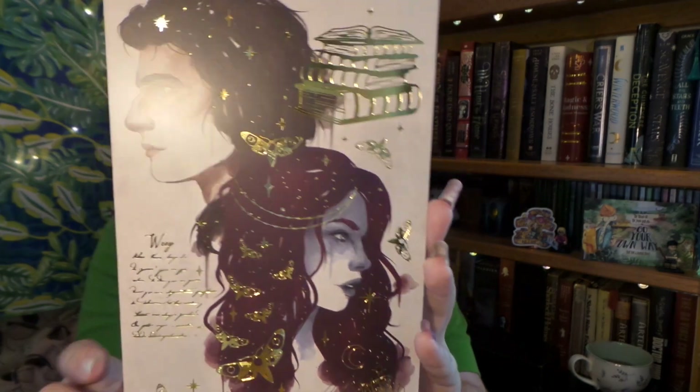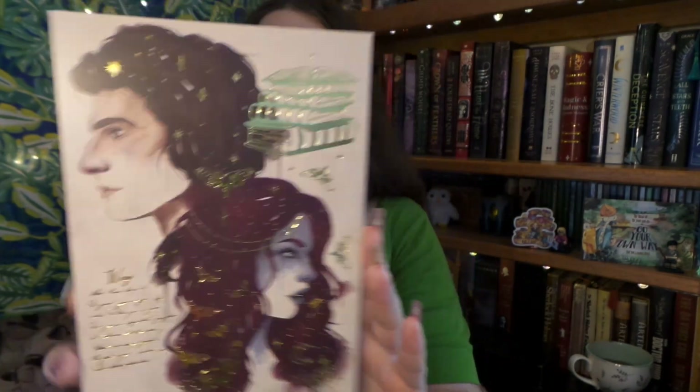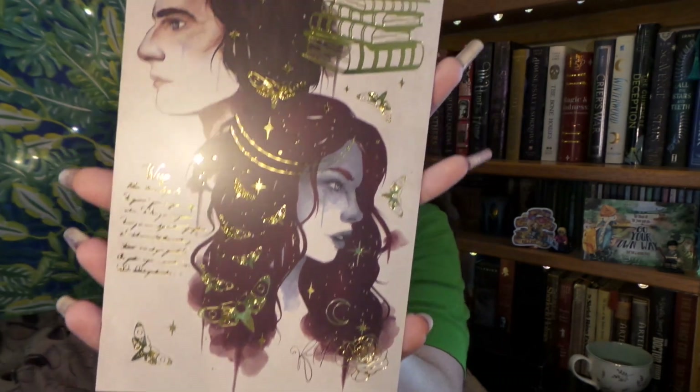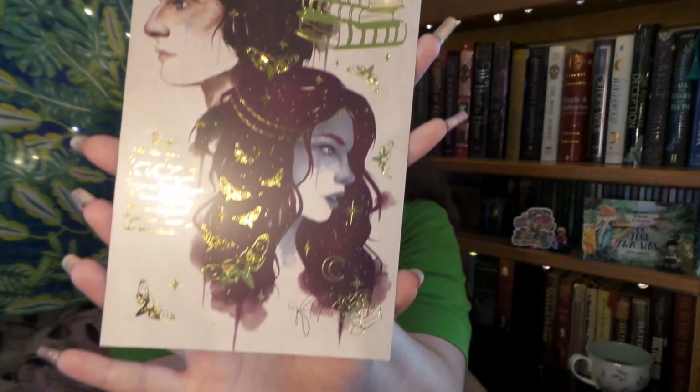Wow — we have a gilded piece of artwork, and it looks like this is Strange the Dreamer. Yes, I think this is Strange the Dreamer. This is just plain stunning. This is going to be hung up right away. I'm a sucker for anything with foiling or gilt, so it's my guilty pleasure.